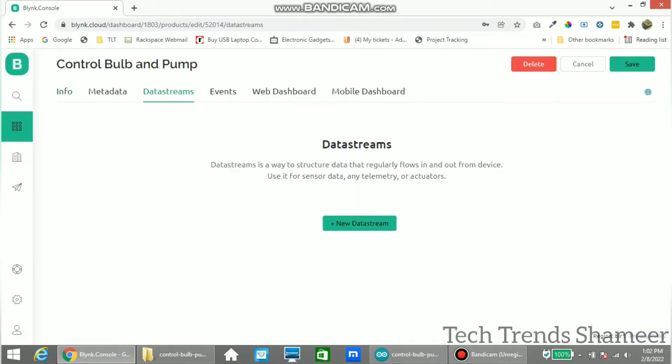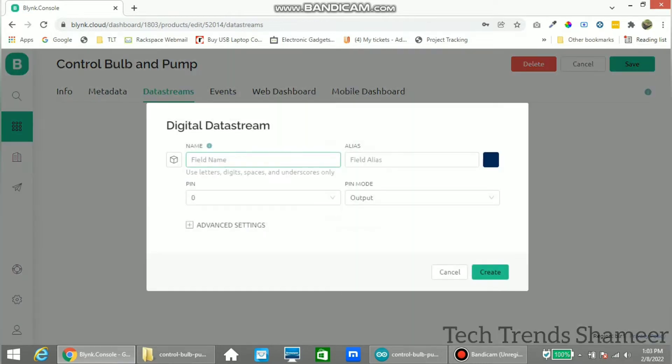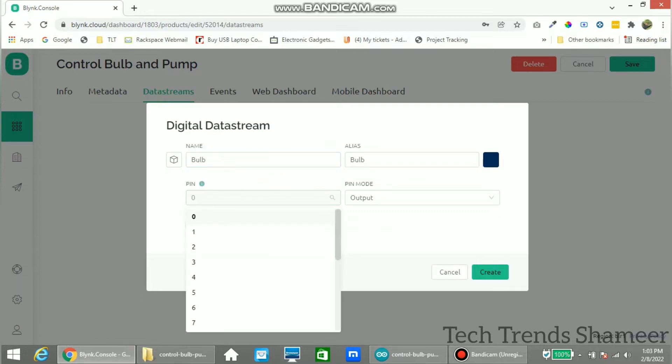Now go to Data Streams — we need to create two variables, one for the bulb and another for the pump. Select digital variable, enter the name as 'bulb', select digital pin D4 (that means pin 2), and click Create.